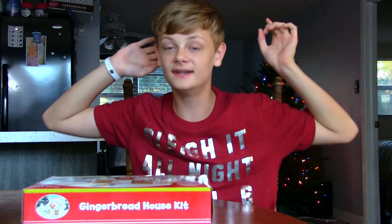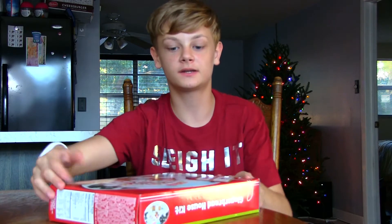What's up guys, it's Random here and welcome back to Vidmas! I'm super excited for today's episode because today we are going to be building a gingerbread house kit.